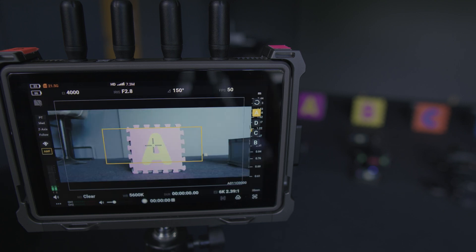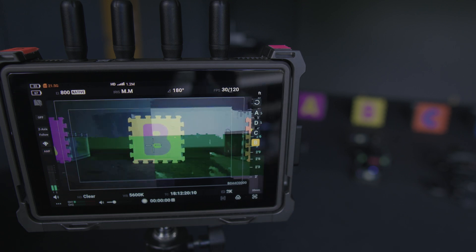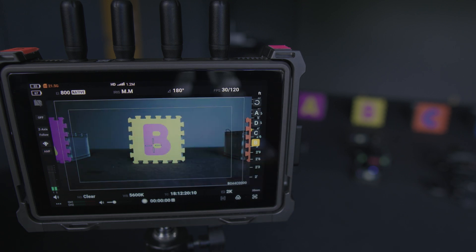Honestly, there are really a lot of combinations in broadcast mode and I think this is a fantastic setup that will be very helpful on very complex and challenging film and TV productions.